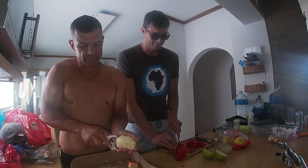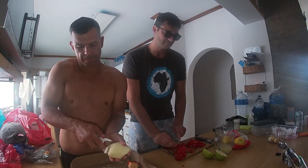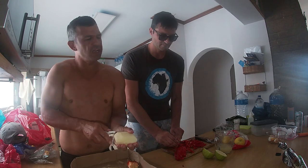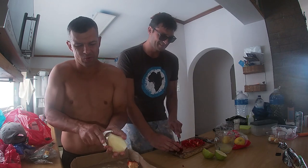I'm busy peeling the potatoes for the chips for later this afternoon. So we're gonna have a snack ceviche with a bonito, and then we're gonna have the sangoma fish - we're gonna have sangoma fish as well.